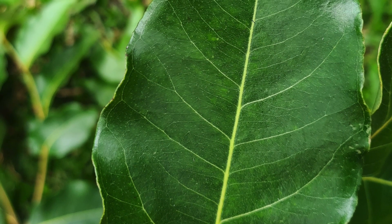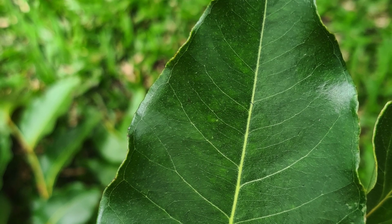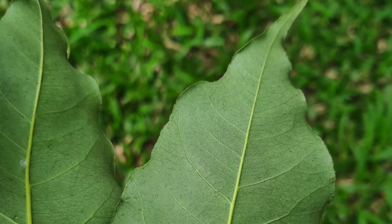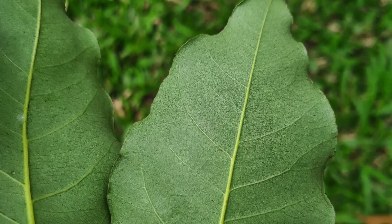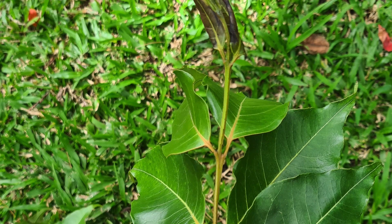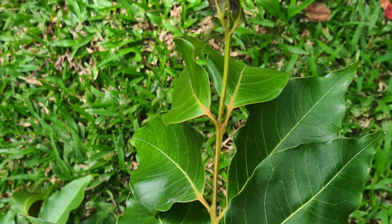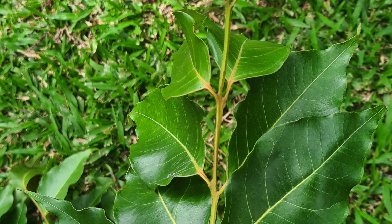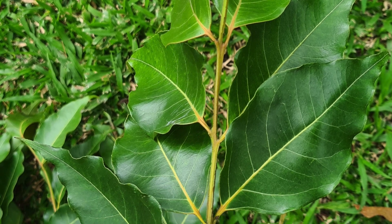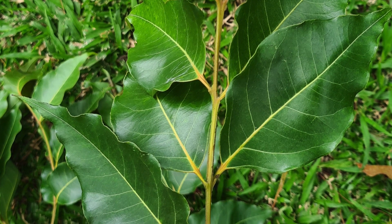This is a mature rainbow eucalyptus leaf, and you can see it's a little more waxy and a much tougher leaf. This is one that had fallen from a local tree. You can see that once the tree matures and gets older, the leaves are still pretty much opposite each other, with a little bit of variation — but they're no longer growing at a 90-degree angle from the leaves below them.